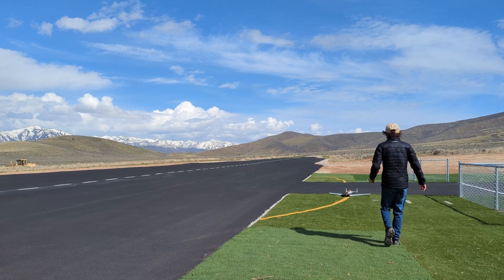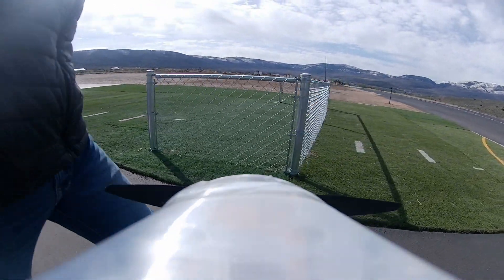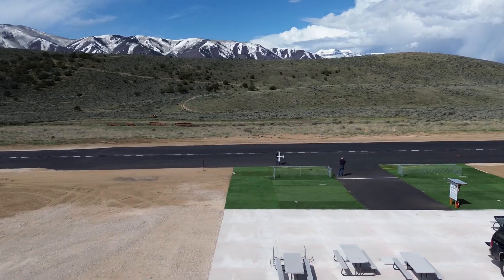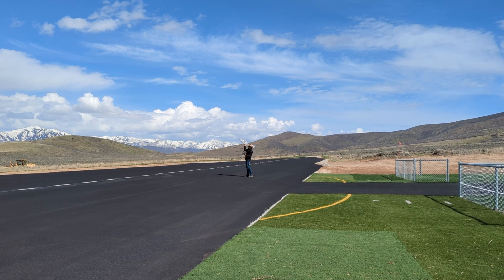We've got a Runcam 5 just masking taped onto the top of this airplane, so hopefully it comes back in one piece. I've got a timer set — 2:15 or so. I think we're just going to send it and hopefully it comes back in one piece, because I kind of spent a lot of time on this. If I can just figure out how to throw the thing.